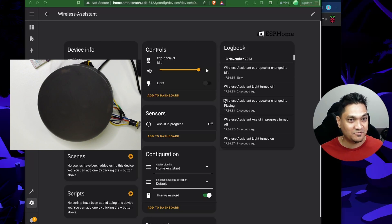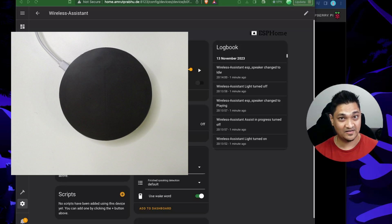I have now connected everything inside and the voice assistant is looking like this. Let's trigger it using the wake word — 'Hey Jarvis, turn on the dashboard' — and there we go. I'm going to use this as my daily driver for voice assistant to invoke Home Assistant using the wake word.